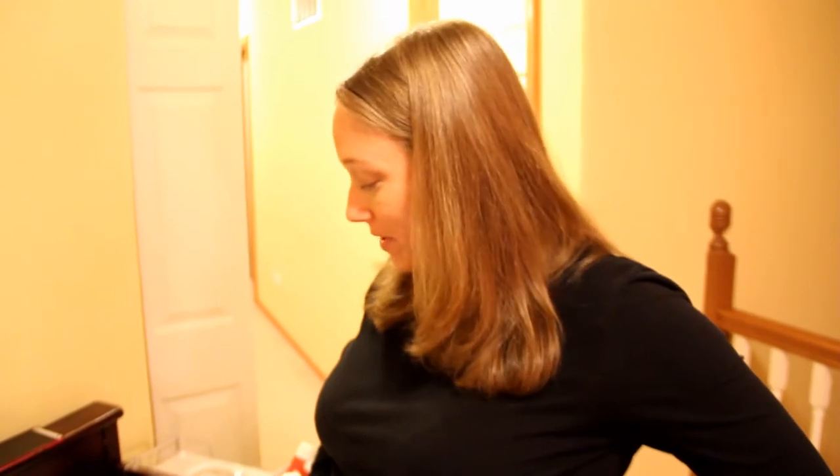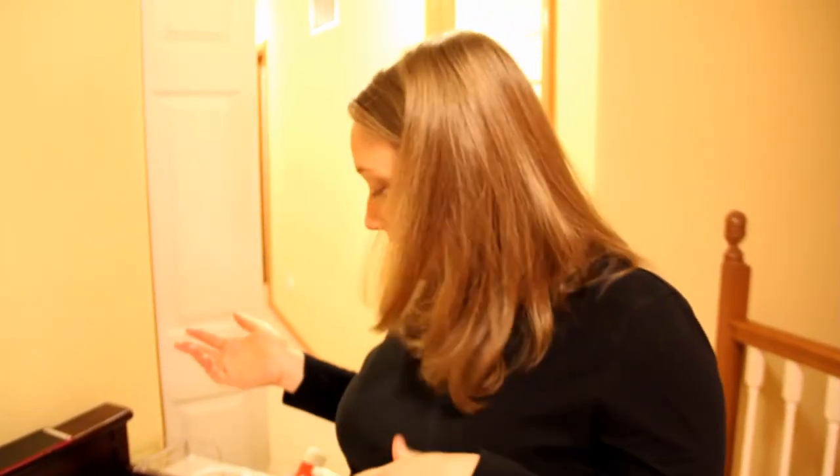Hi guys, it's Amanda and I just wanted to do a video about how we are cloth diapering our one month old. This will probably be the system that we use until she's three or four months old, and then we'll move on to our main cloth diapering system that lasts through potty training. But this is what we have in between the newborn phase and that main phase.